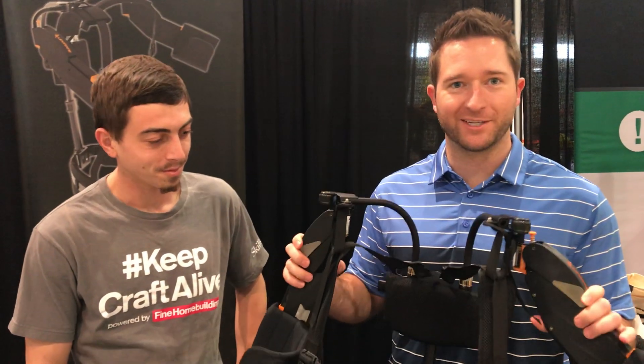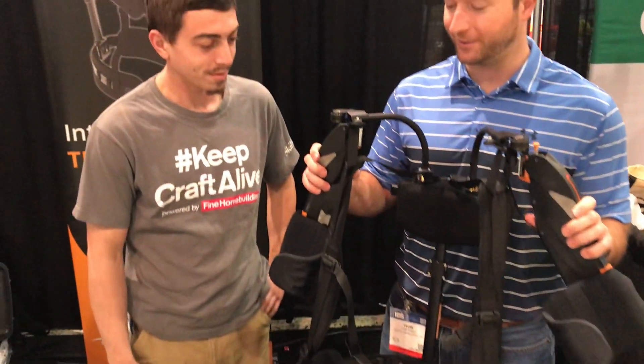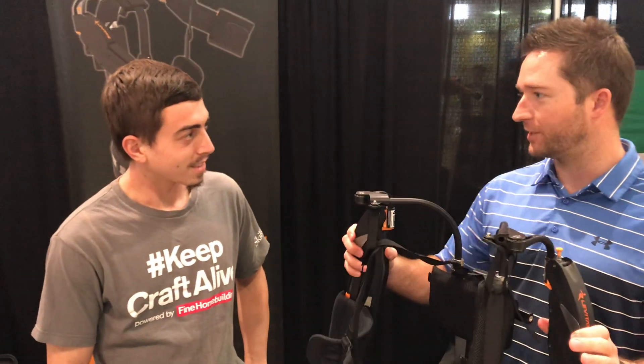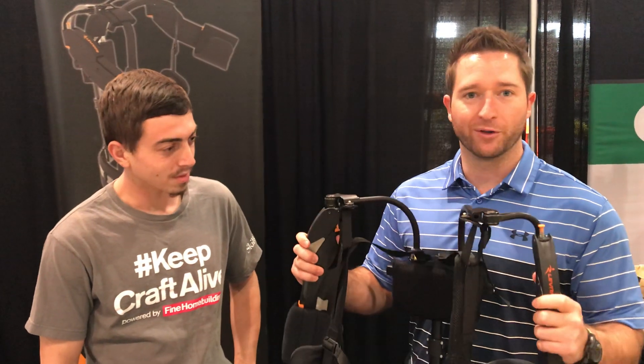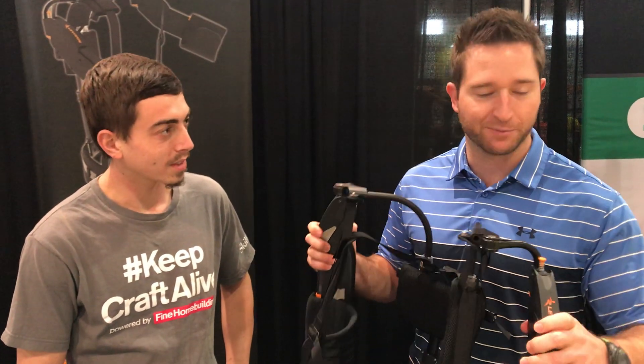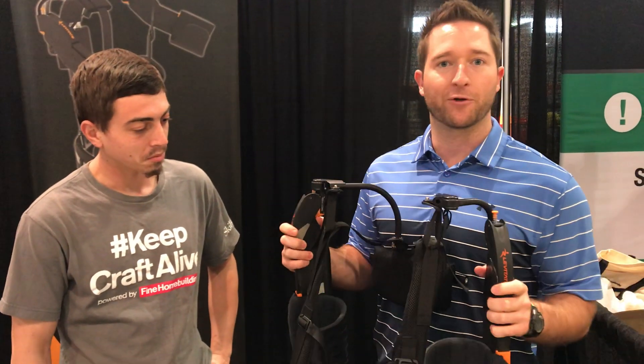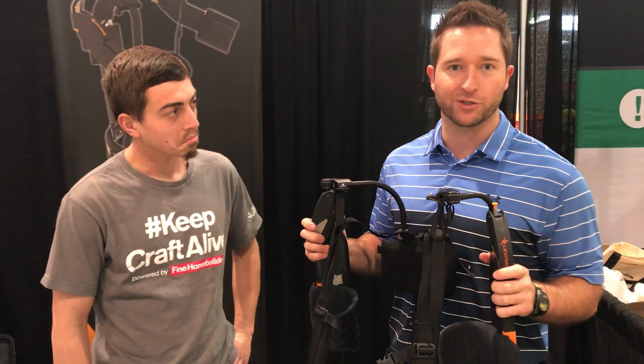Here we have the Levitate Airframe. This is an upper extremity exoskeleton designed to be worn more like a backpack. It really thrives in the overhead work environment. What it's doing is providing an upward force on the arms, alleviating about 30% of the stress on the upper body and shoulders.